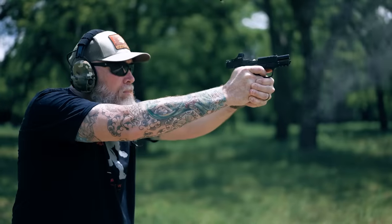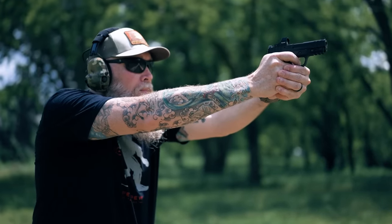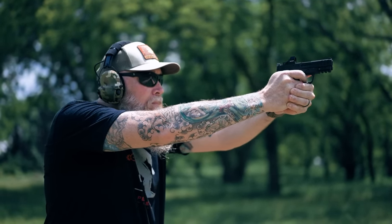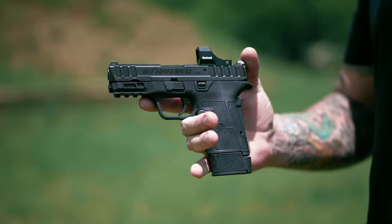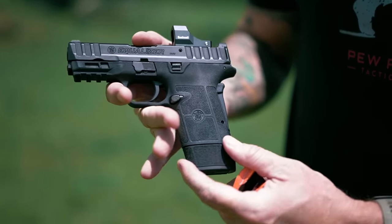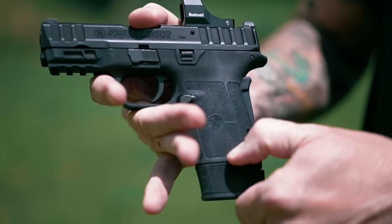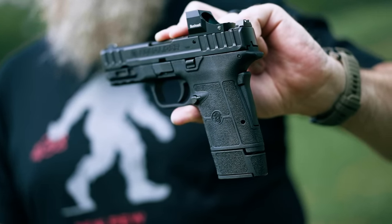Let's jump into the ergonomics. Smith set out to make a gun that's gonna be a little bit easier for a wider variety of folks to handle, and this one will definitely appeal to folks who are sensitive to recoil. First off, I'd like to start with the grip. This is a really thin, ovular-shaped grip, and it has a really good texture on it — pretty aggressive, but the shape is nice and rounded.